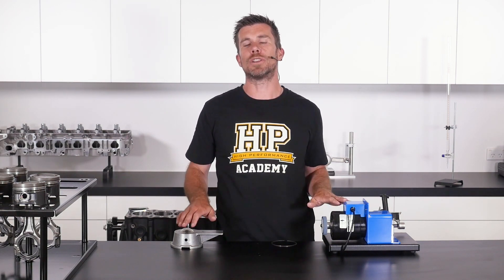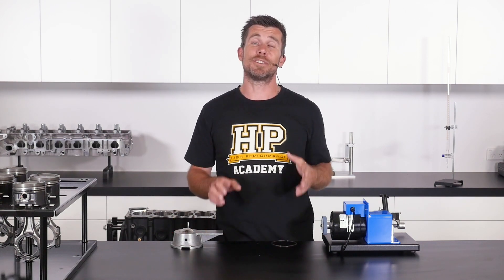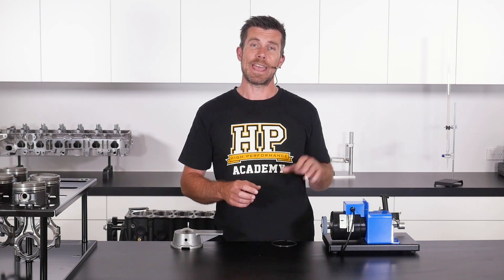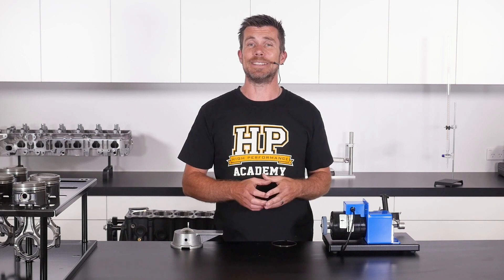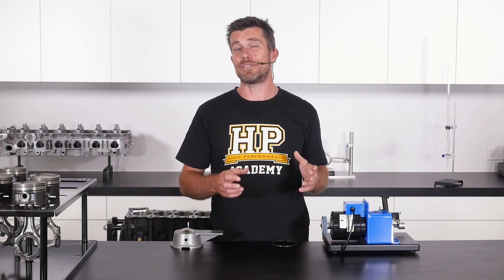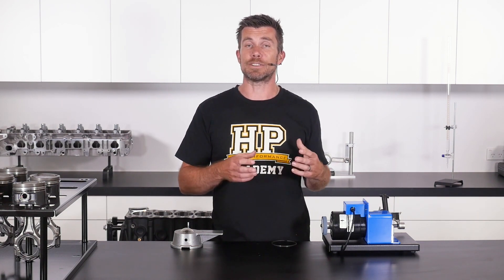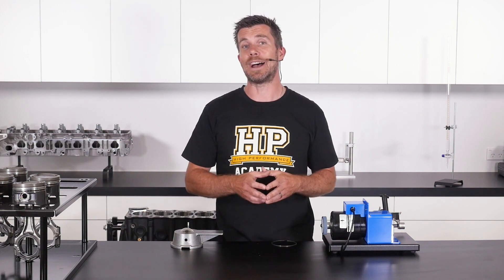In front of me here I've got two different ring files. We've got our cheap manual ring file, which is going to be ideal if you don't want to spend a lot of money and perhaps you're only going to be building one or two engines. We've also got an electric ring file which is fitted with a dial indicator. The dial gauge on the electric ring file makes it very easy to make very precise changes to our piston ring end gaps, allowing us to get very repeatable and precise end gaps across the entire ring set.